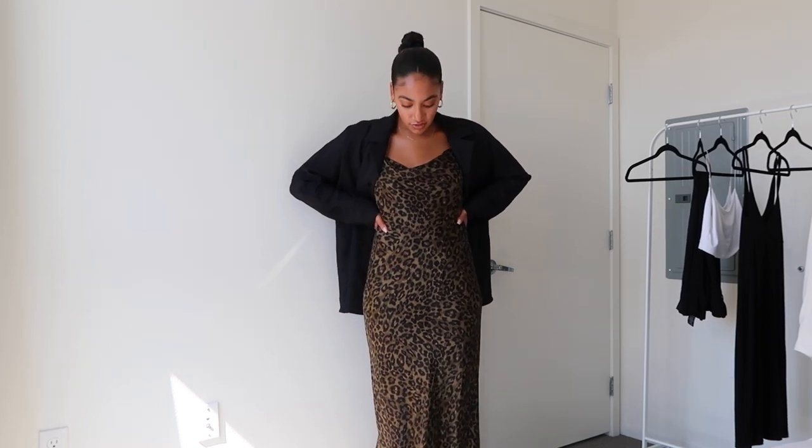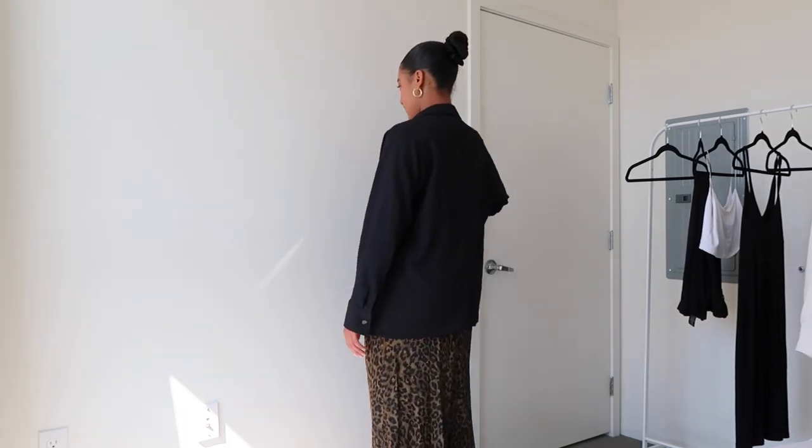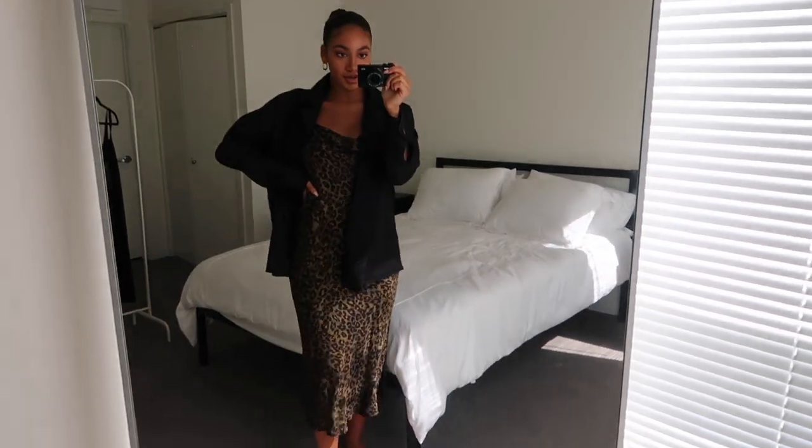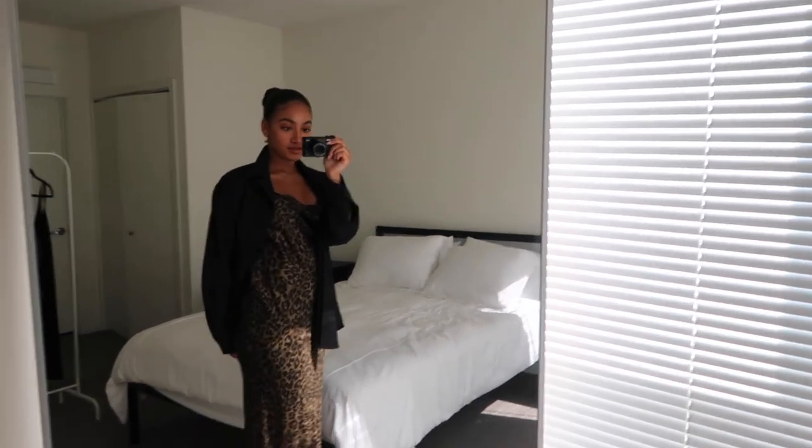Another way you can wear it is styled over a slip dress — I love, love, love this look. This one is a leopard print slip dress from Zara, a few months old, but any slip dress will do. I really like the print with the plain black jacket. I don't wear a lot of print, but I love that you can switch it up since the black is so plain — you can wear something with a little bit of pop to it. It looks really great with all dresses. Here's a full 360, and here's a full shot of this outfit.